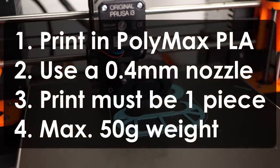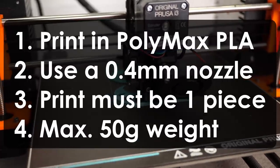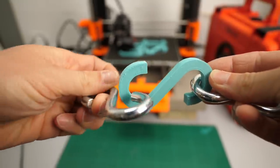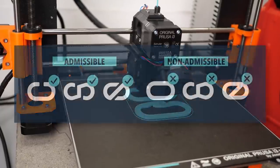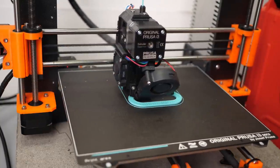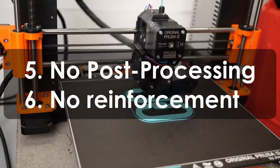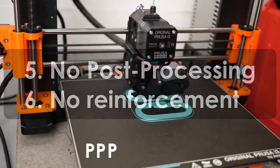The rules are as follows: you need to print in Polymax PLA using a 0.4mm nozzle and the print must be one piece. The hook can't be heavier than 50g. It needs to allow two steel hooks to be attached at both sides for the test conduction, so make sure that they can be inserted. The hook must be open and can't contain any closed holes — this is definitely the most important design requirement. You can't do any post-processing like coating or annealing, and you can't reinforce it in any way, so 100% print it in Polymaker Polymax PLA.